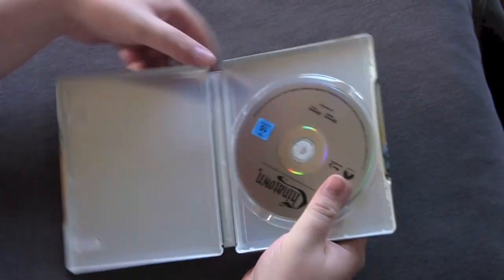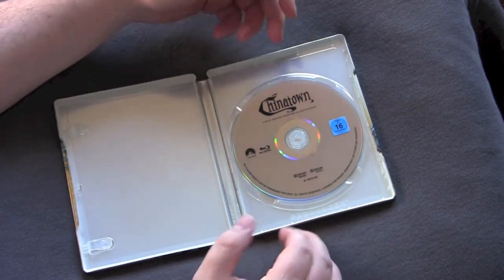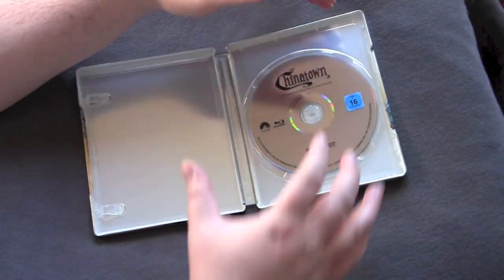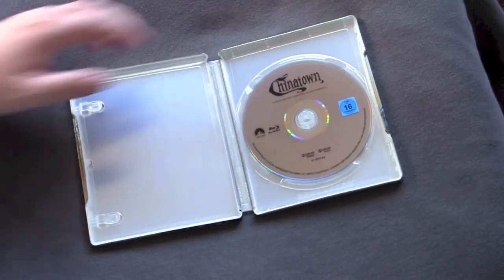Open aside, much like all the foreign Paramount budget releases, no inside artwork — which, hey, whatever. But man, I gotta admit, I'm getting tired of these fucking generic discs. I mean, this is just bullshit. I'm picking this up and taking it over to the player and I'd like to see a picture on the disc — it just doesn't cut it.